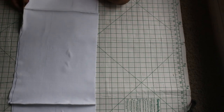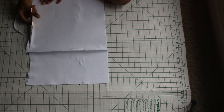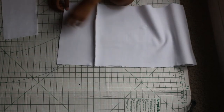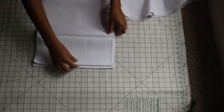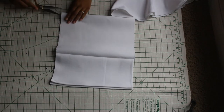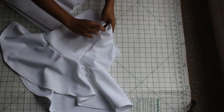Now you're seeing me clean up my edge, cutting away the excess and lining it up perfectly. Then fold over the smaller pieces — just hem the outside and fold it over about a half an inch.